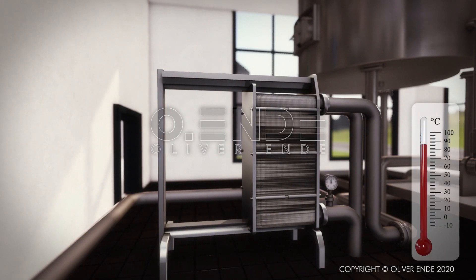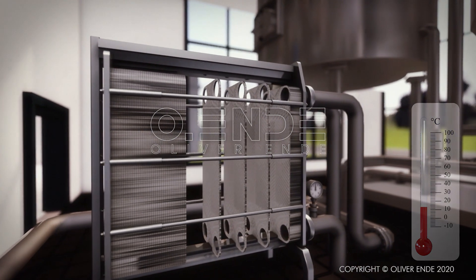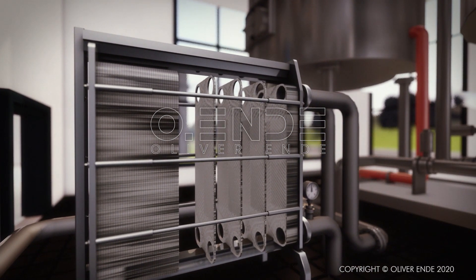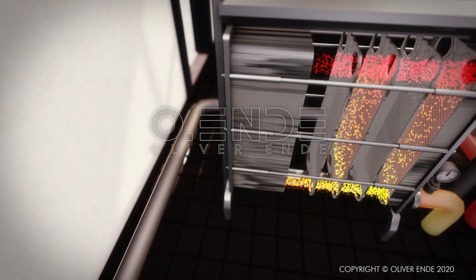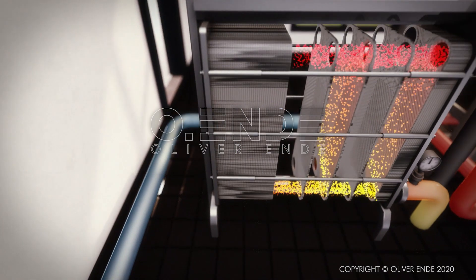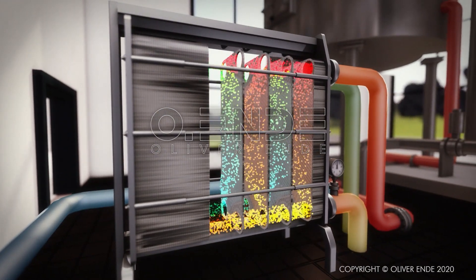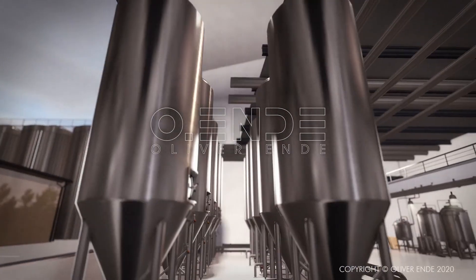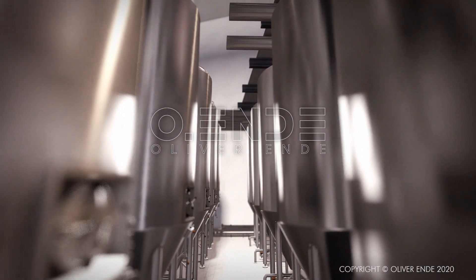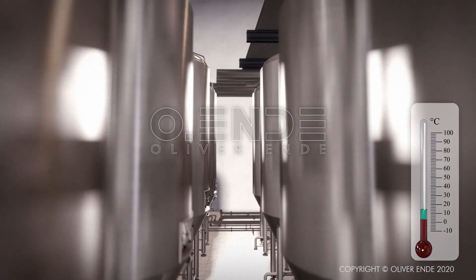Using a plate heat exchanger, the hot wort is cooled to the so-called pitching temperature, as the yeast only ferments at a low temperature. The hot wort enters the cooler from the side and flows through profiled plates, which are cooled internally by iced water entering from the other side. The heat extracted during the process can be re-utilised for brewing. The cooled wort is filled into the fermentation tank, where yeast is added.